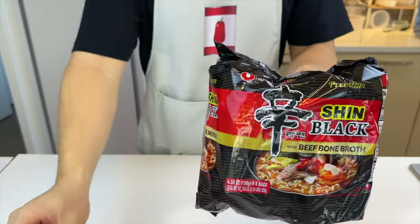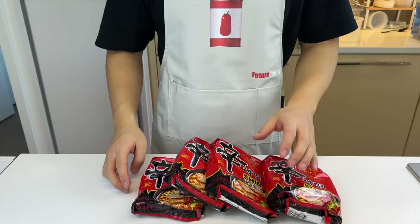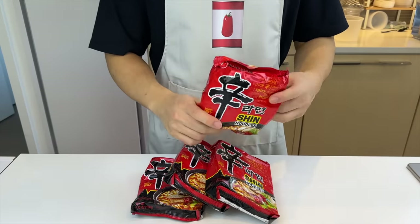Shin Black has pretty similar flavors to regular Shin, but it's obviously bigger and better. Usually we leave it till the end, but today we're gonna have a creamy start.